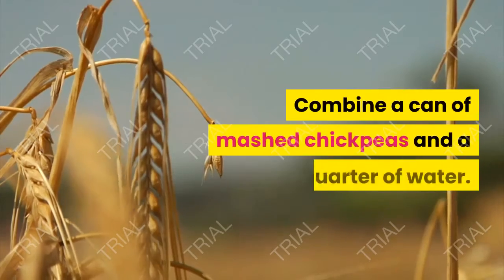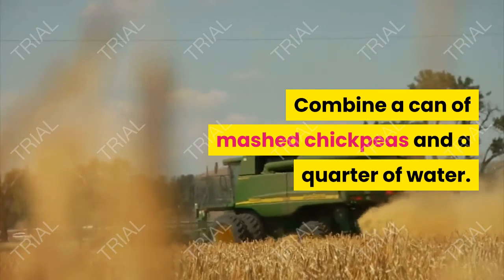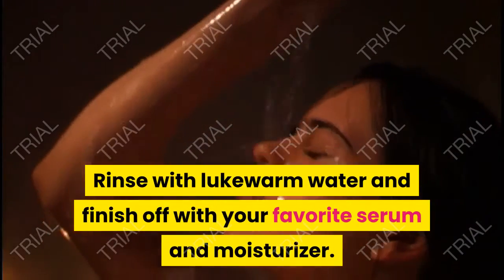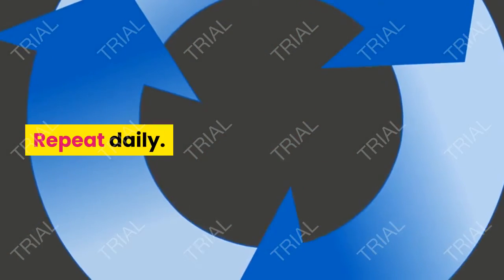6. Garbanzo Beans. Combine a can of mashed chickpeas and an equal amount of water. Apply the paste to dark spots. Rinse with lukewarm water and finish off with your favorite serum and moisturizer. Repeat daily.